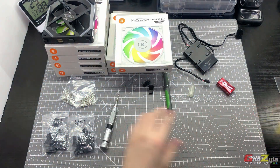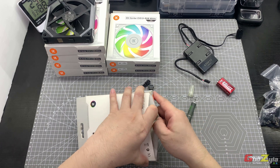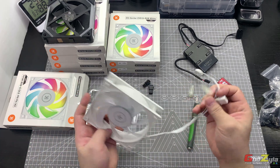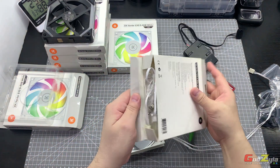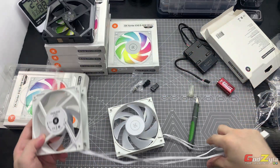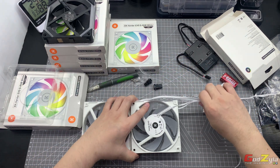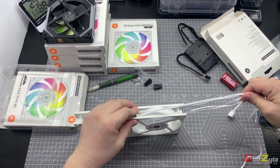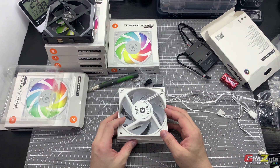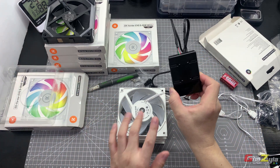I need these tools because I'm going to custom-crimp all these cables. The original fans that EK supplied have very long cables — so if you daisy-chain them together, you're going to have a lot of mess. Upon request from the owner, he wanted me to do custom crimping so he can do proper tidy cable management, which I've done. I'll show you the process.